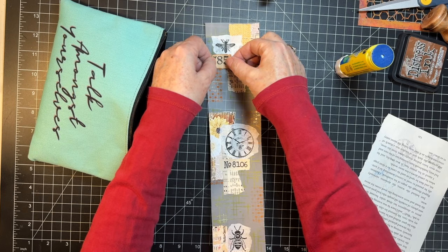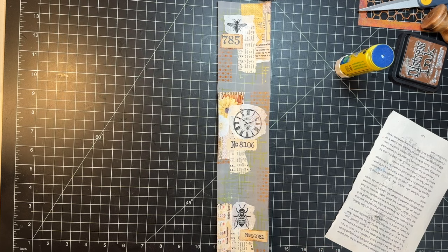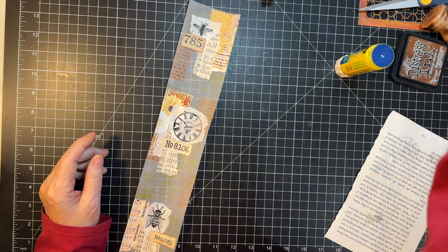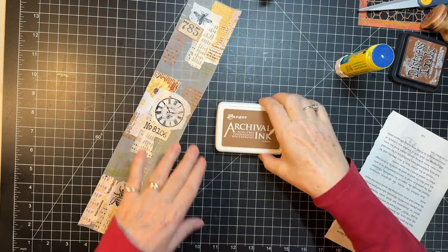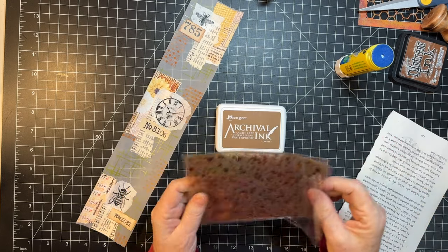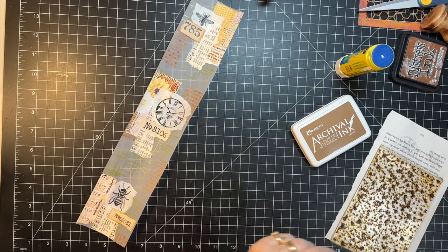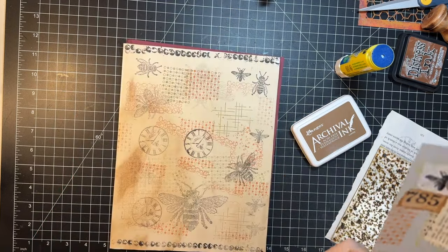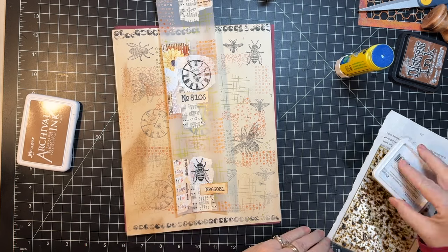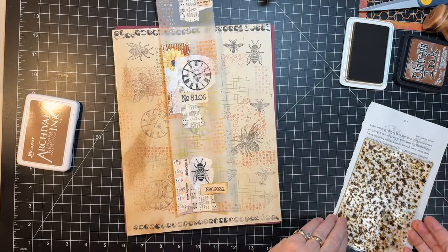I think I want you over here. So now just to kind of bring it all together, I am going to grab my coffee and my splatter stamp. We're just going to stamp over the top and kind of bring it all together with this.